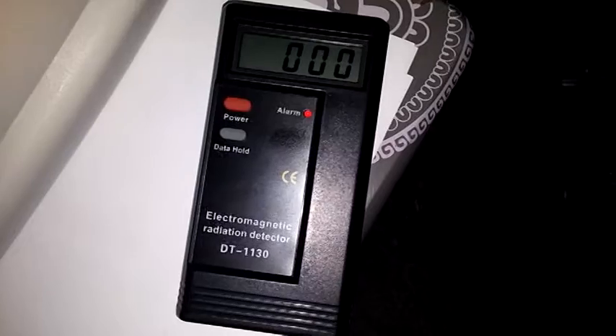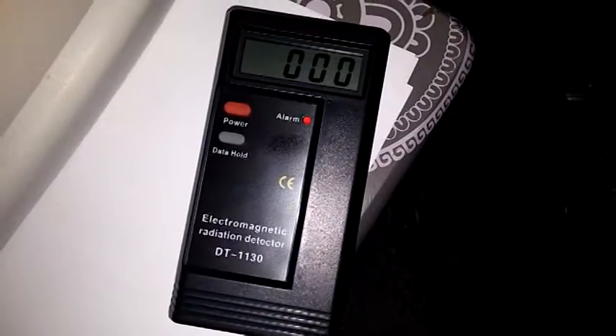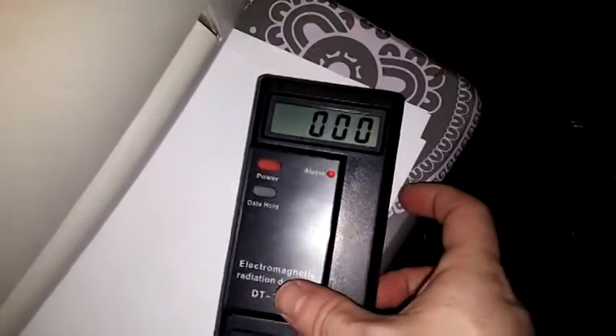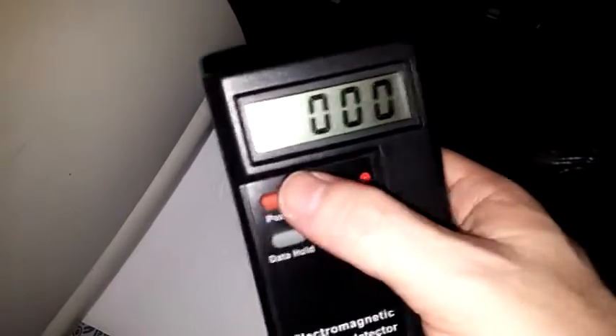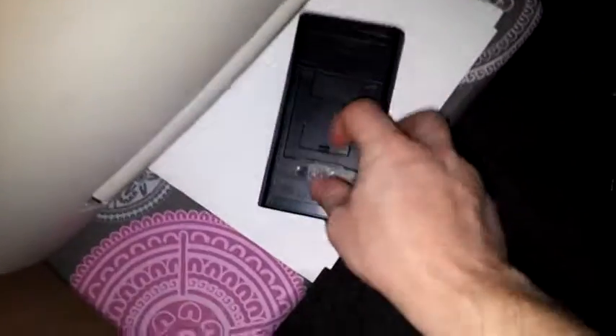This review is for the DT1130 electromagnetic radiation detector. There are only two functions: power and data hold. On the back you have your battery and a little kickstand you can flip out.